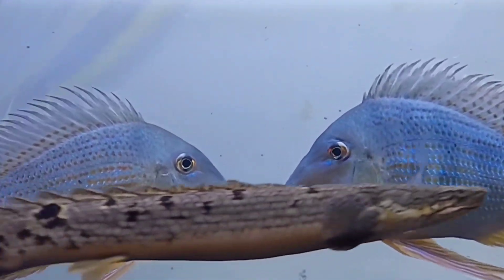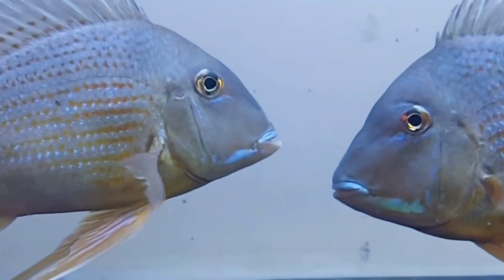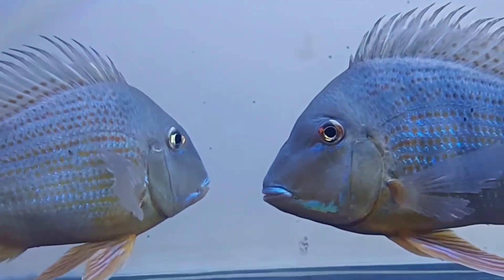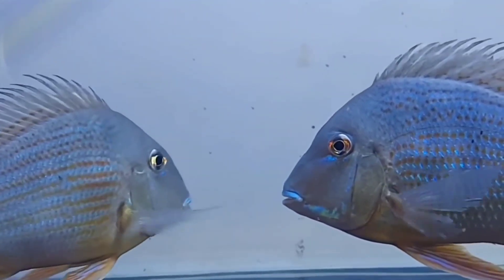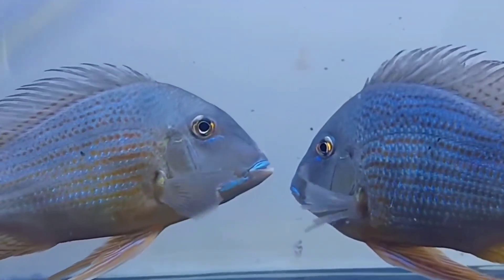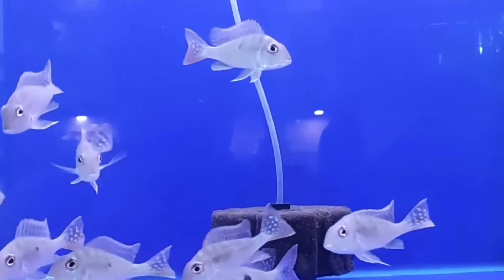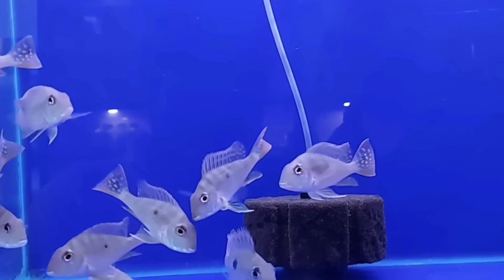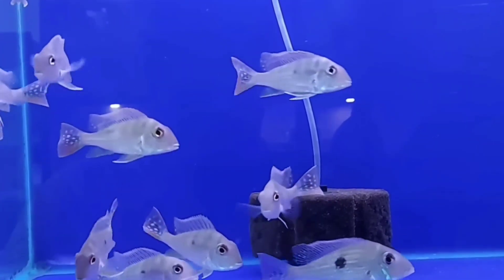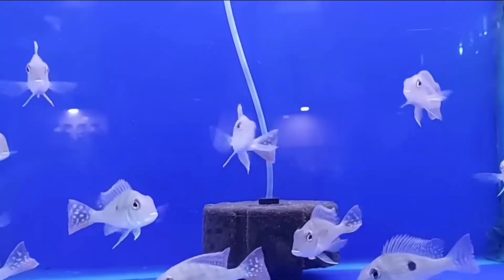Geophagus surinamensis is a bottom feeder and omnivorous, so you can feed live, frozen, and sinking flake food. The temperature required for them is 76°F to 88°F. They are more suitable for larger community tanks as they will not bother smaller fish. However, this peacefulness makes them less suited to tanks containing other large and more aggressive fish.